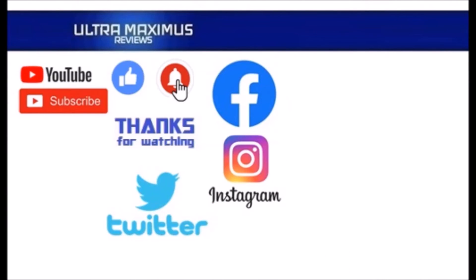Hey guys, thanks for watching. To watch more Ultra Maximus, click on the links to the right. Be sure to click all the things — subscribe, like, and hit that notification bell for new videos. And follow me on all the social medias: Facebook, Instagram, and Twitter. Links in the description below.